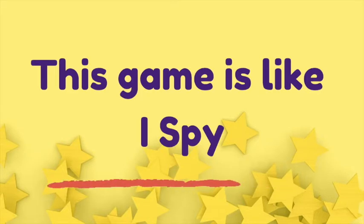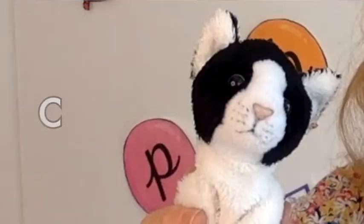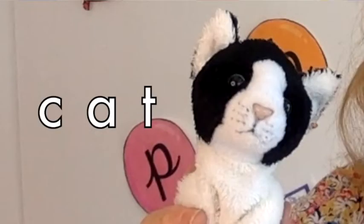This game is a little bit like I Spy, but instead of thinking of words beginning with a sound — 'I spy with my little eye something beginning with k' — you say 'I hear with my little ear something which sounds like k-a-t.' This is an important difference because we need to be training our children to hear all of the sounds in a word, not just the one at the beginning.